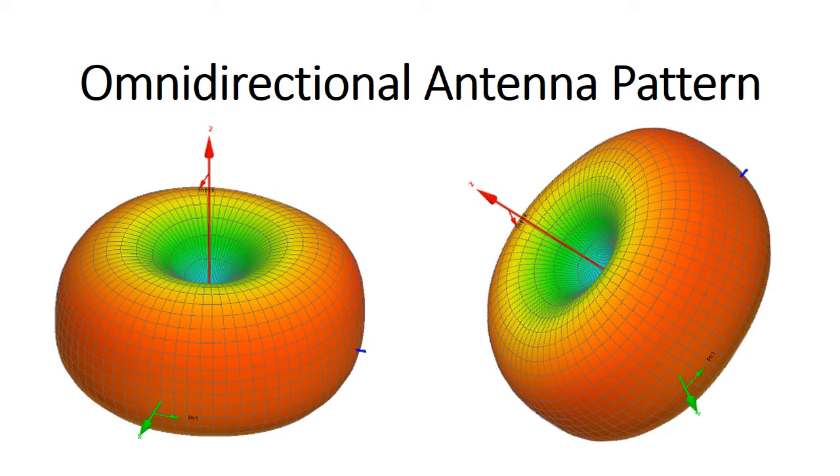Now these monopole antennas are omnidirectional. Looking at the depiction on the left, the vertical axis represents the antenna sticking straight up. The antenna radiates equally all the way around at right angles to its axis. Maximum radiation is where you see the reddest part — at right angles to the antenna. As the angle deviates from 90 degrees, you get into a null area, turning greener and greener, and down below there's very little radiation.